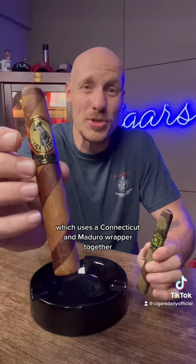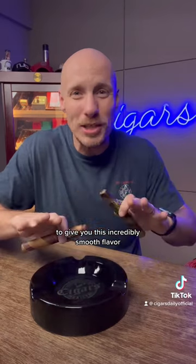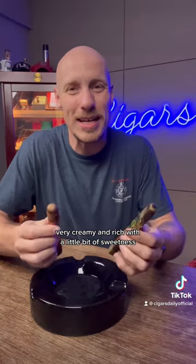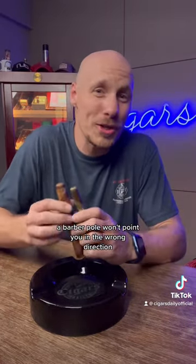Then you've got the Liga Zebra, which uses a Connecticut and maduro wrapper together to give you an incredibly smooth flavor — perfectly balanced, very creamy and rich with a little bit of sweetness. So if you're looking for a blend that gives a little more, a barber pole won't point you in the wrong direction.